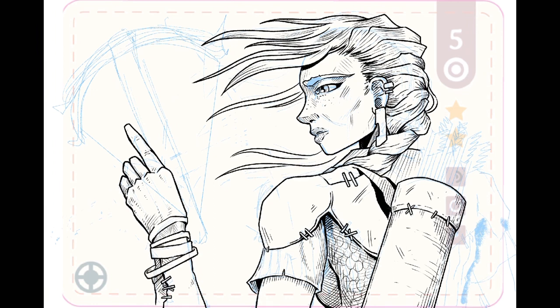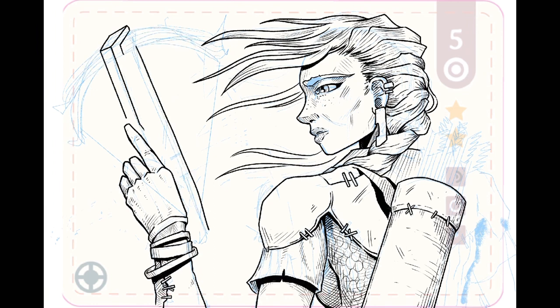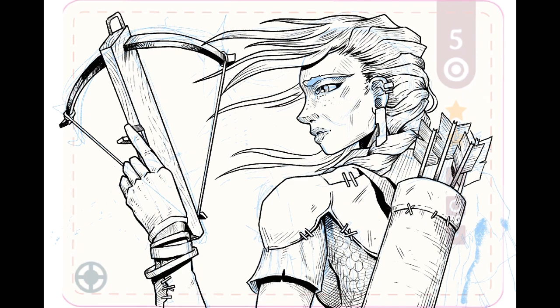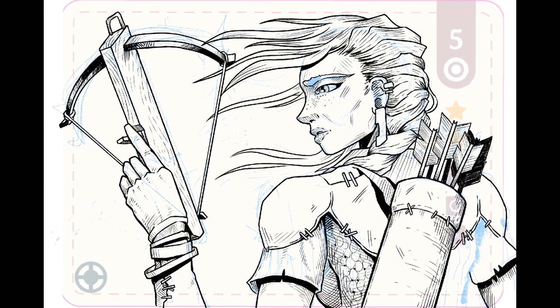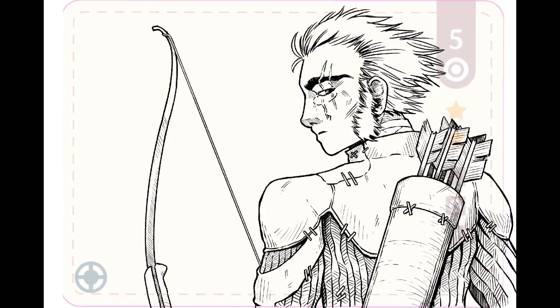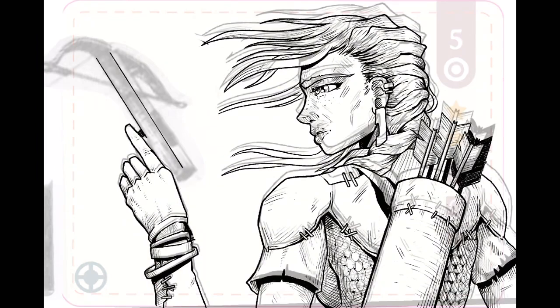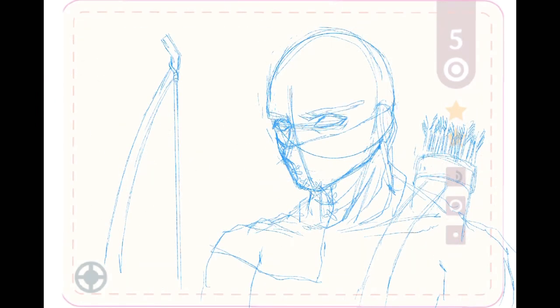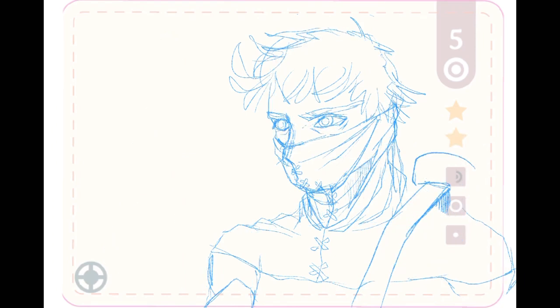It's been fun drawing this one too — adding details, hatching and all the stuff I like to draw. I also drew the weapon and the arrows. I want this piece to be super detailed and I'm having fun drawing it. I had to adjust the weapon because it looked awkward.